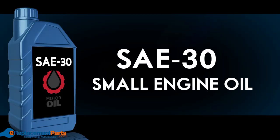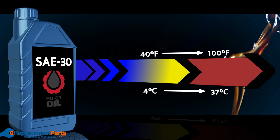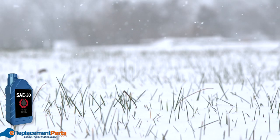SAE 30. This is the most commonly used grade of oil for lawn mowers since it's ideal for temperatures from 40 degrees all the way up to 100 degrees Fahrenheit. If it's colder than 40 degrees outside you probably won't want to be mowing your lawn anyway, so this oil will generally be a safe choice.